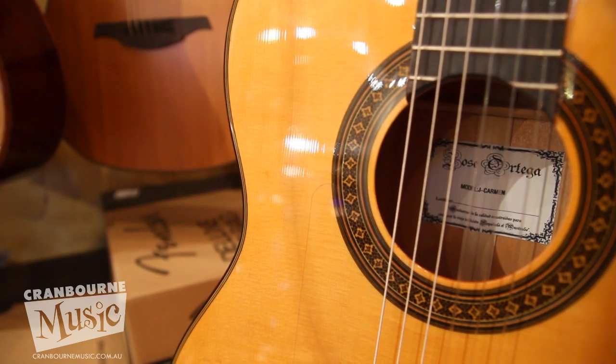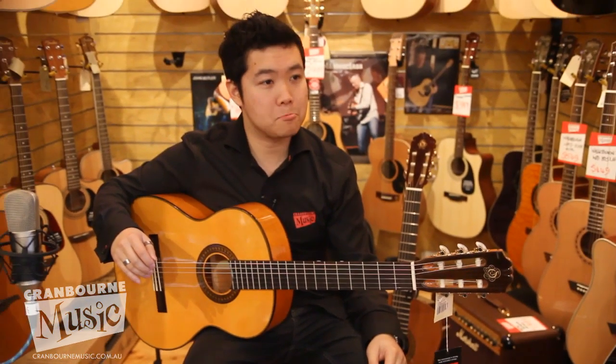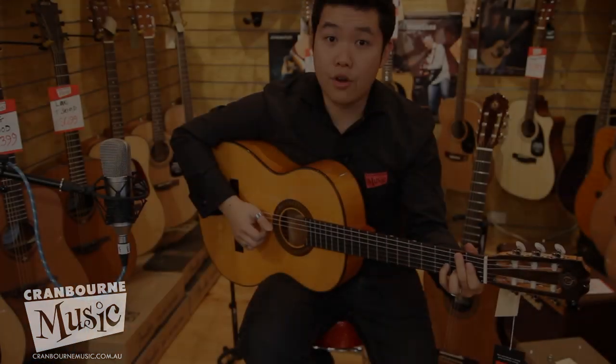So let me play a little bit of a tune here. What shall we do, Doug? The astronaut. Alright, the astronaut for you.